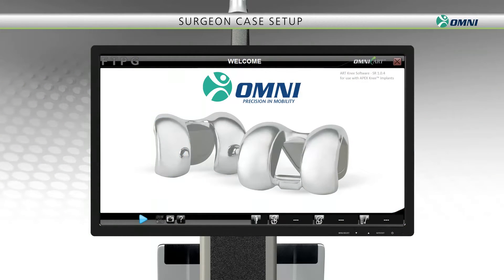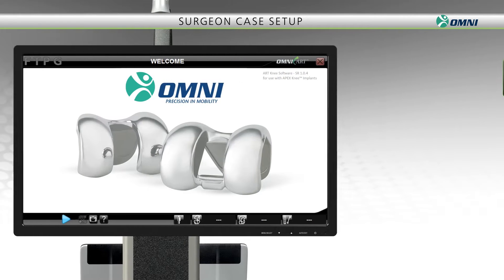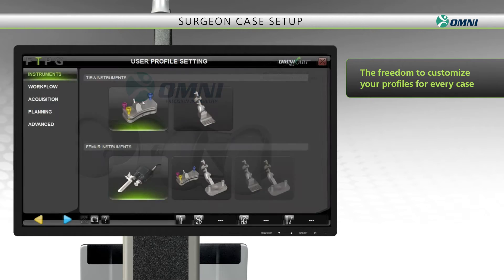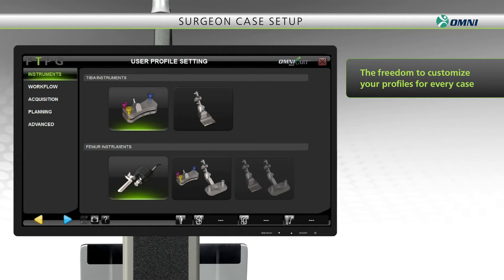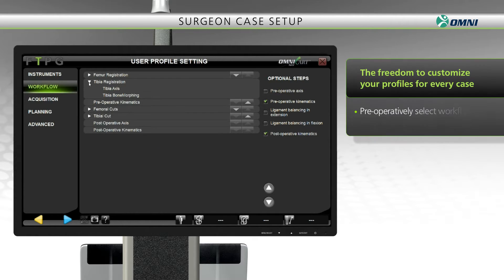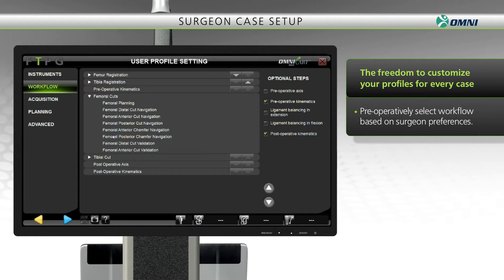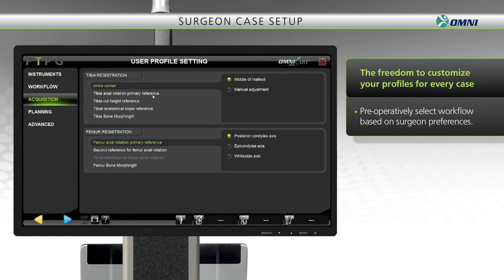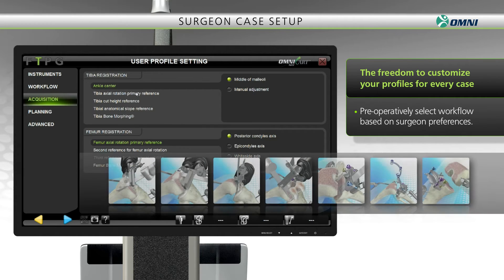The Omni system has been designed to accommodate a near limitless combination of surgical techniques. Whether you prefer to cut the femur or tibia first, follow a measured resection philosophy, and or maintain ligament balance, the system gives you the freedom to customize your profiles for every case. Your workflow can also be adapted intraoperatively. In this short demonstration, we'll showcase a robotically assisted femur first approach.